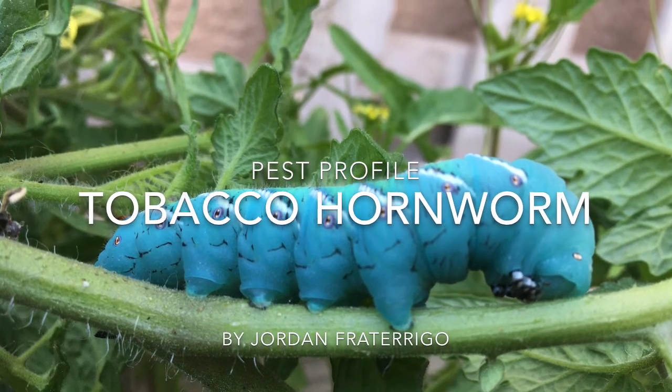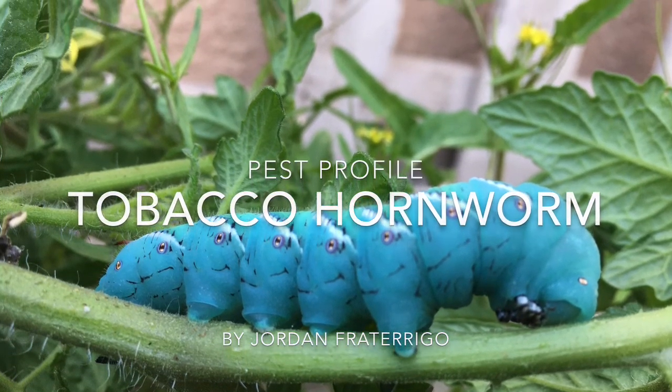This pest profile is on tobacco hornworms. The tobacco hornworm's scientific name is Manduca sexta. They are in the order Lepidoptera and belong to the family Sphingidae.